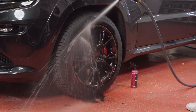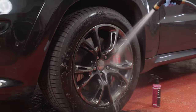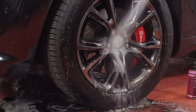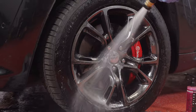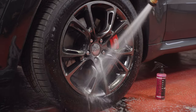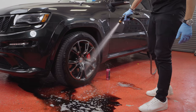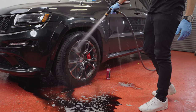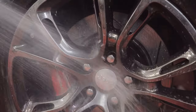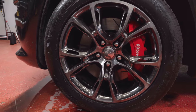As you're rinsing the wheel off, you'll see all the black stuff coming out on the floor. Make sure that you get all the product off — do a thorough rinse and remove all of the contamination and product cleaner. And now you can see, without even having to lift a finger, the wheel is pretty much back to its original condition.